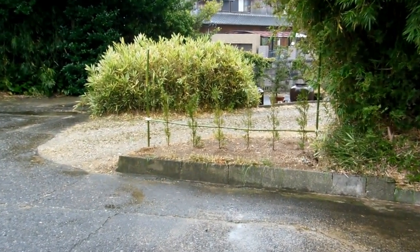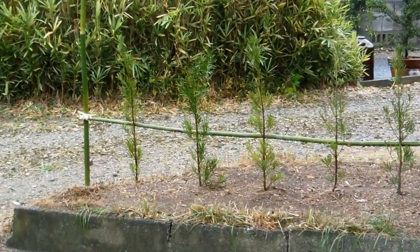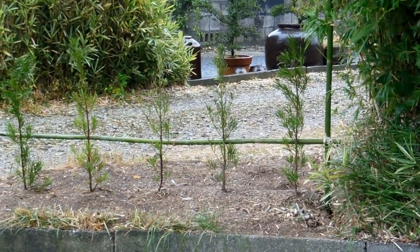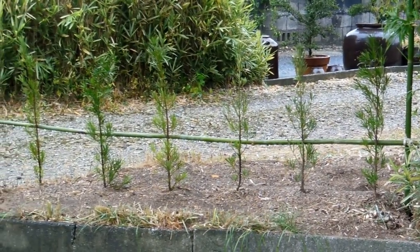Hey guys, so you might remember back in October last year we planted these mucky trees with the intention of once they've grown up a bit they'll give us a bit more privacy at the front of the house.